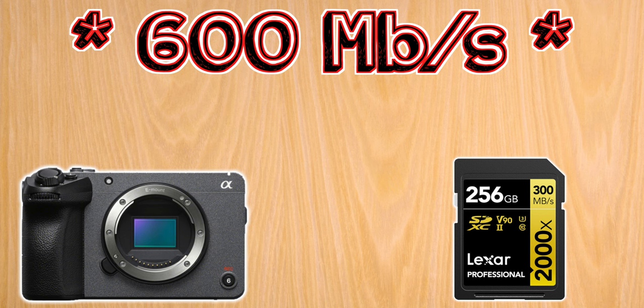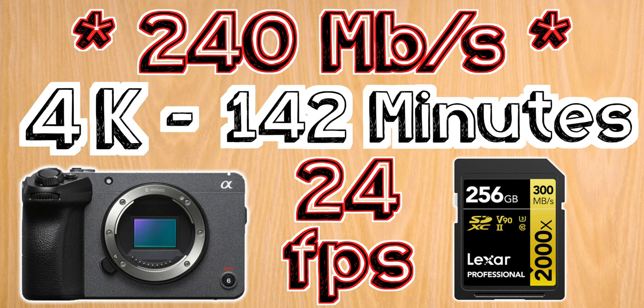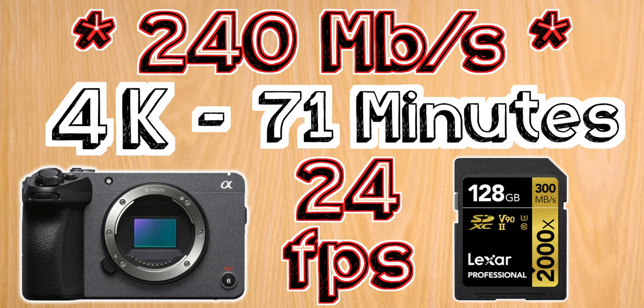Now let's look at what size memory cards you'll need. Based on the bit rates listed for the camera, a 256 gigabyte V90 SD card will give you 57 minutes of 4K at 60 frames per second in All-I, and 2 hours and 22 minutes of 4K at 24 frames per second. You'll get half those times if you decide to go with the 128 gigabyte V90 card.